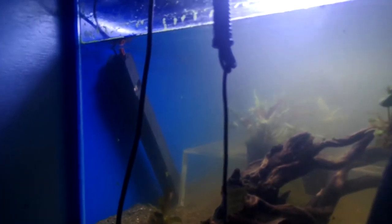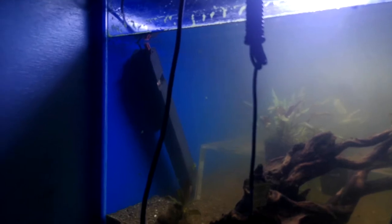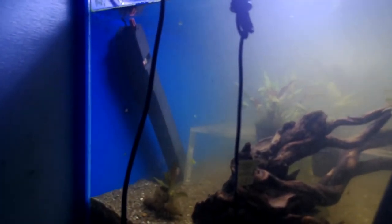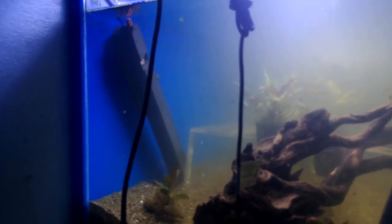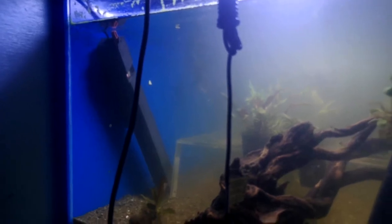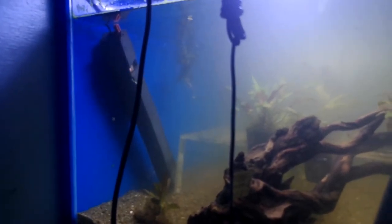I've also got a Fluval series heater to go in — it's absolutely overkill at 200 watts for a 65-litre aquarium. The reason I'm using it is because it's black, and I'm hoping it'll blend into the background. Eheims and other heaters are glass or steel and a lot more obvious in the tank, so hopefully the black heater blends in better. If not, I'll go to a slightly smaller one.